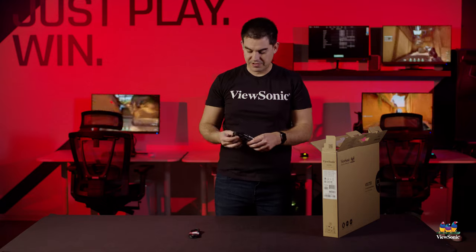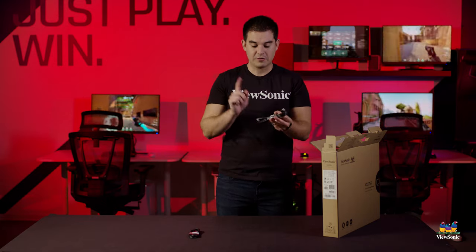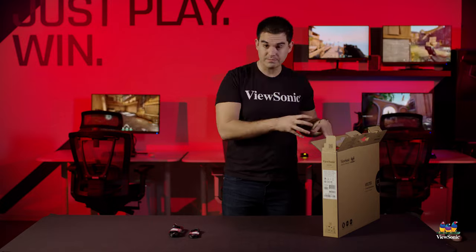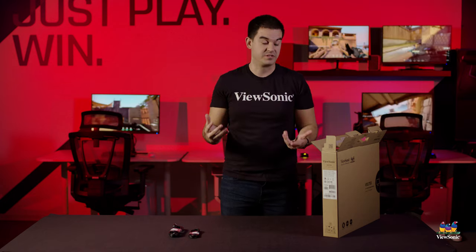If you don't have a USB-C, or you're using it with maybe a game console, we do have an HDMI — full-size HDMI on one side, and a mini HDMI on the other side because it's a mini HDMI port on the unit. Since not a lot of people actually use mini HDMI cables, we wanted to make sure you had one in the box so that you weren't stuck.